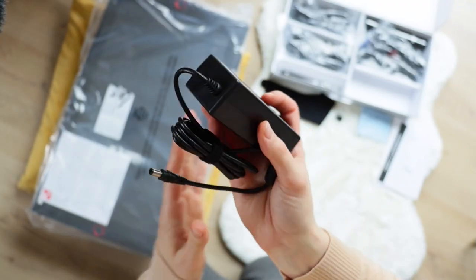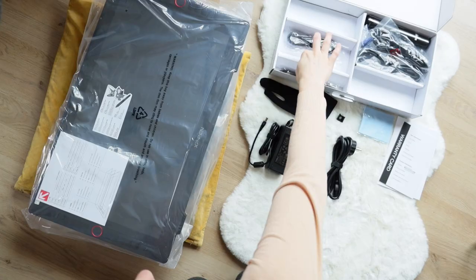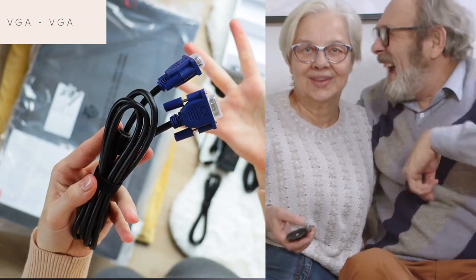Here is the power cord, which can be connected either with an adapter for US sockets or with a European one. There's also a USB-C to USB-A connector and a USB-C to USB-C cable. Here we have a medieval VGA to VGA connector.